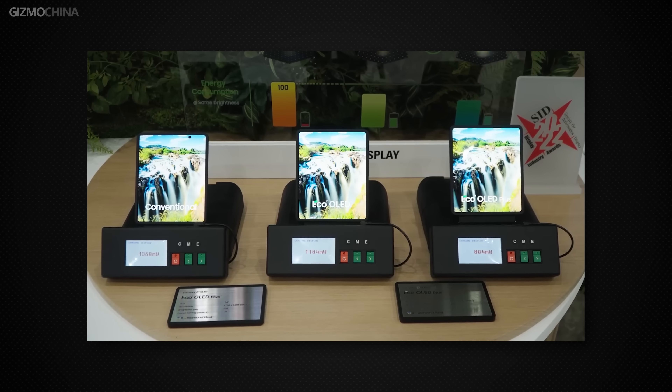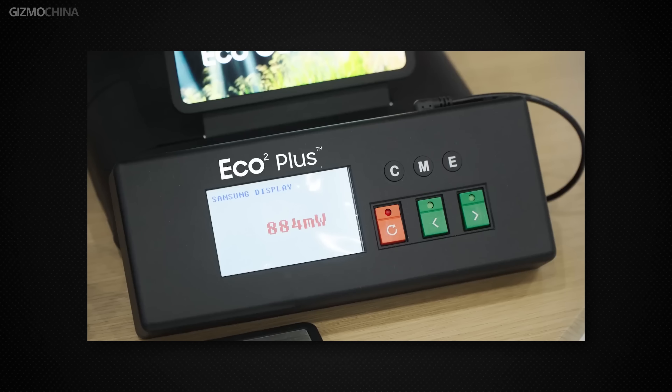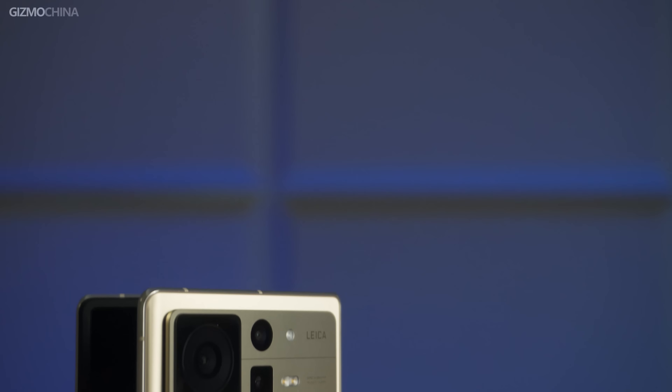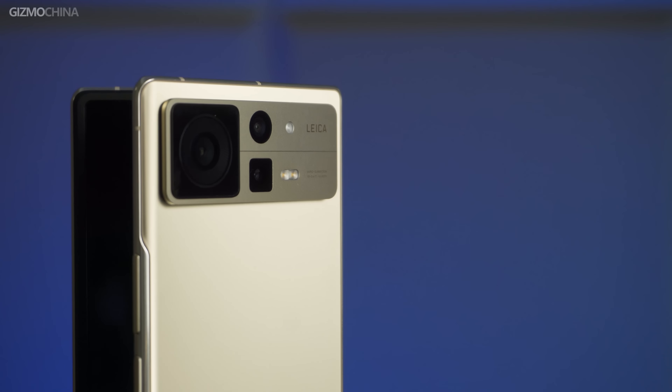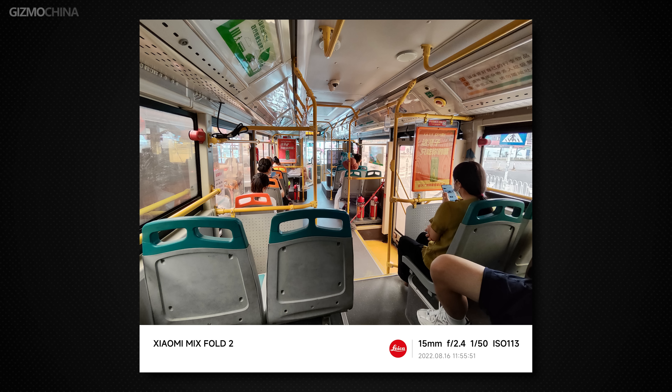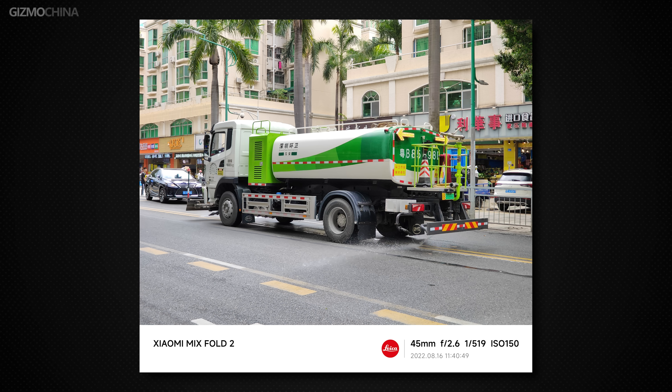I'm looking forward to seeing how much longer the Mix Fold 2 lasts in a full battery life test. Speaking of battery life, the Mix Fold 2 is packed with two batteries totaling 4,500mAh. Although every foldable phone has a similar battery capacity, Xiaomi should have put a lot of effort into it given the thin and light body. What's equally surprising is that even at only 5mm thick, a 1/1.56-inch main camera sensor has been included, with Leica tuning — so photography should not be a shortcoming of the Mix Fold 2.